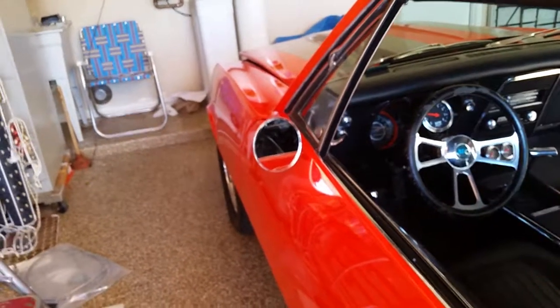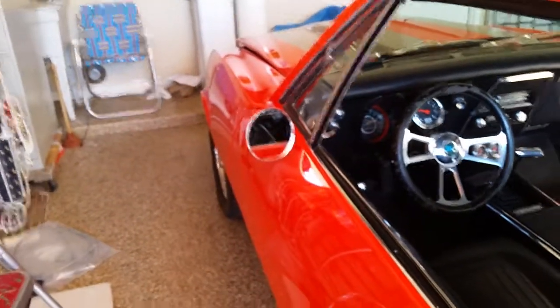I'm changing that steering wheel out — I can't stand it, it's not period correct. So that's what I did. I hope this helps someone out there that might be wanting to put a mirror on the side of their Camaro. So that's it — have a great day, thanks for tuning in.